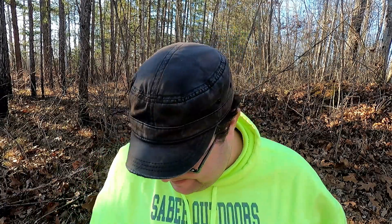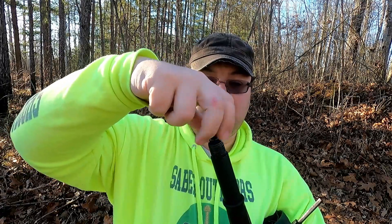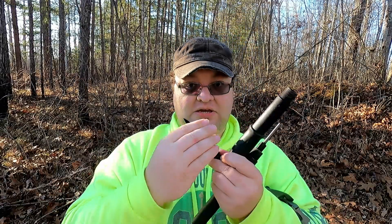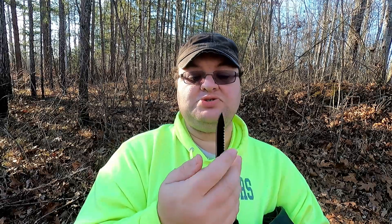I wonder if I can put these together with the stuff already on it. We've got our handle and there's something here — let's unscrew it. What do we have here? A knife! What's the edge like? Not super sharp, but we could probably cut something with this. We've also got a razorback saw on it, which we'll test as well.